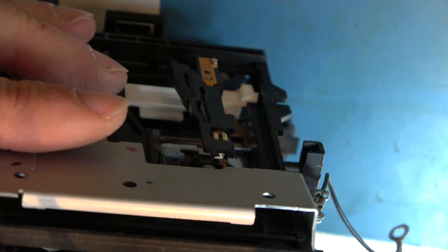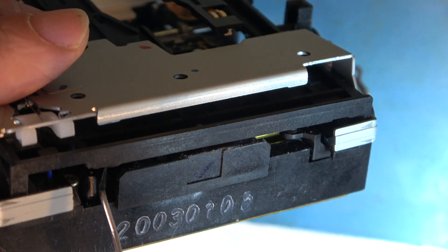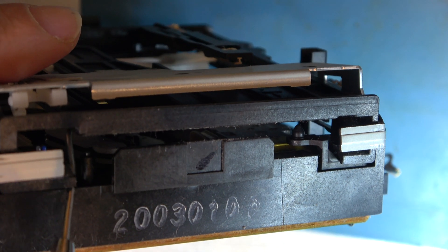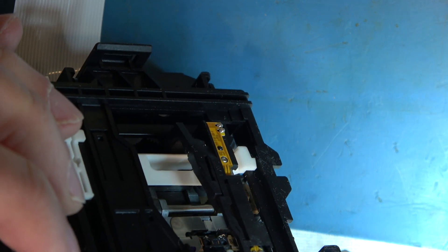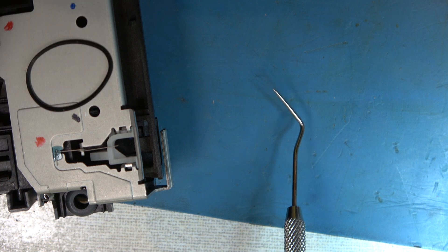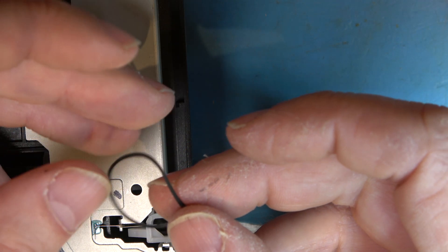You can actually see the drive belt on the pulley from the front of the machine as well. Maybe it can be replaced from here. I fished the drive belt out from the front — that is an extremely short belt. I'm going to have some trouble sourcing that, and it's very sloppy indeed.